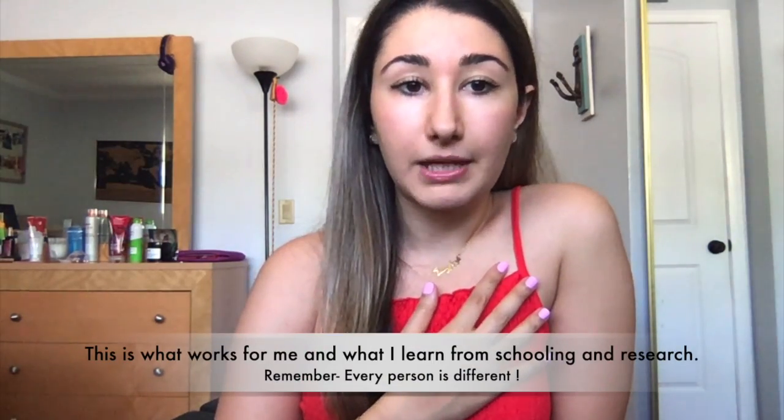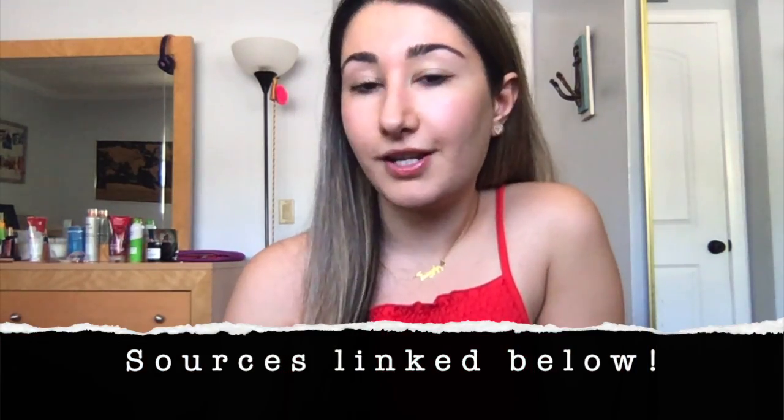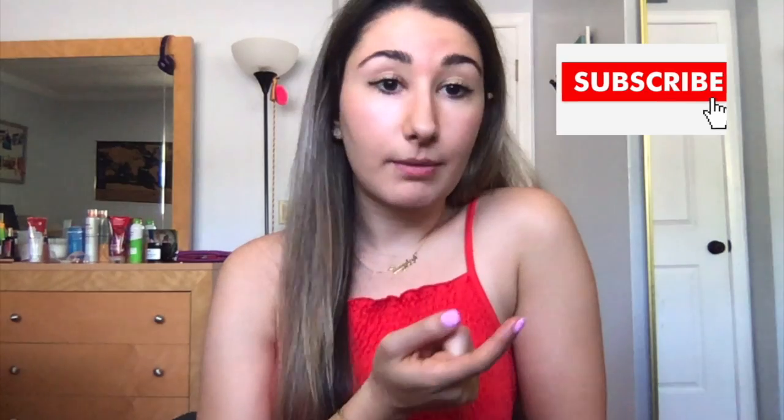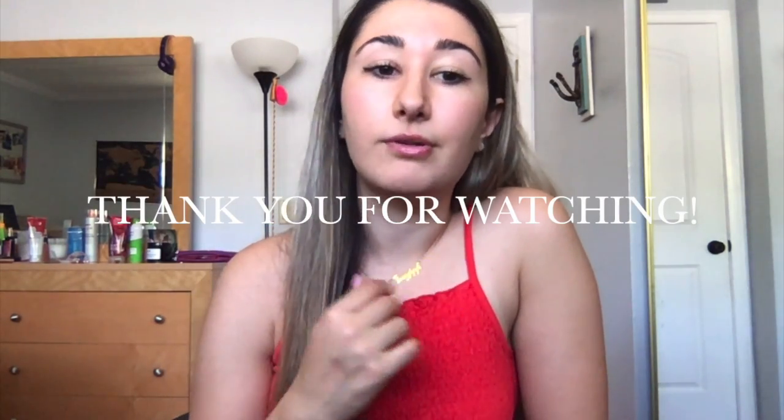That's just what I do and what works for me. Those foods make me feel great, and I know they're good for my body. When I eat well, I feel great, and I like to feel good. So that's my suggestion for you all. Thank you guys for watching this video. If you want to get more information, you can follow me on Instagram at CleanMyPlate. Make sure you hit subscribe so you don't miss my upcoming videos. Thank you for coming along — I hope this video was helpful. Please use the comment box below to let me know, and I will see you guys in my next video.